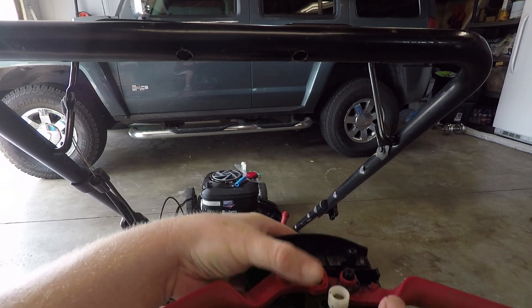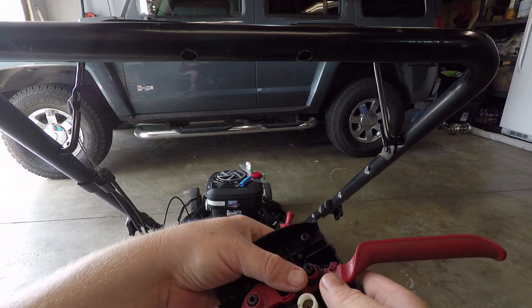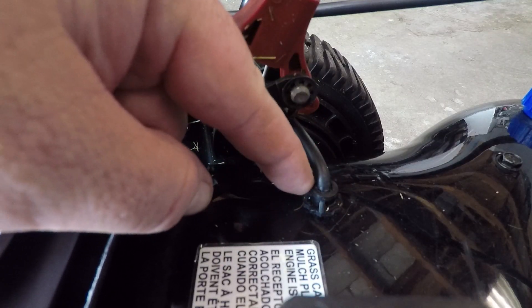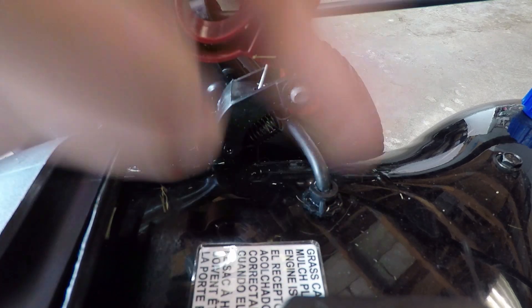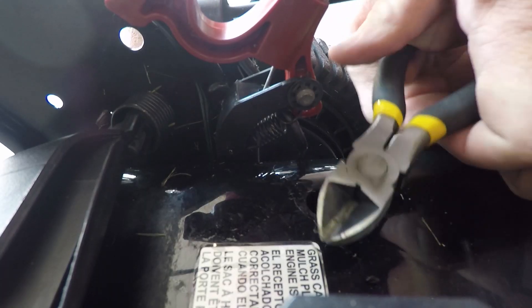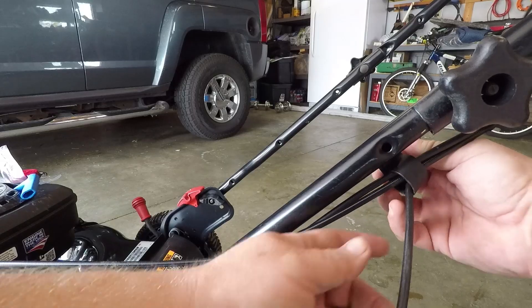That just comes out like that. Keep this thing facing upwards because if you tip it over something's gonna fall out. This little guy here is clipped from behind — you have a new one anyway that came with the new cable — so you just rip it out.